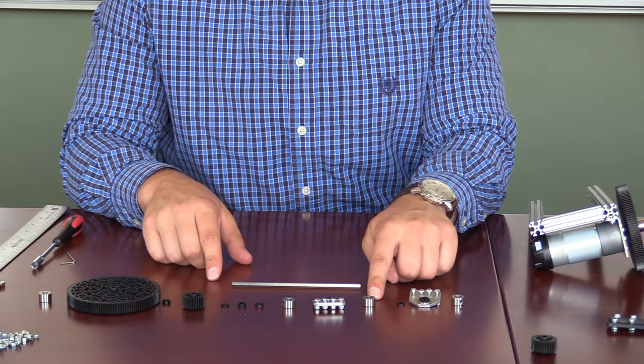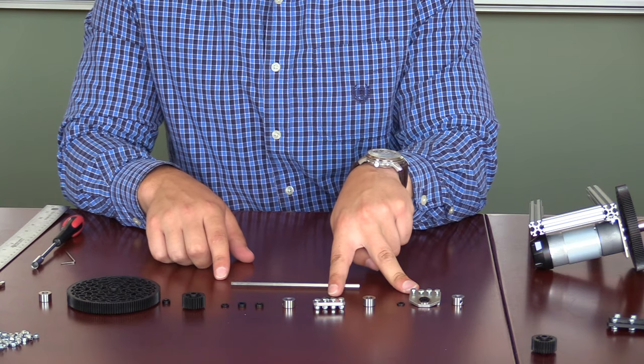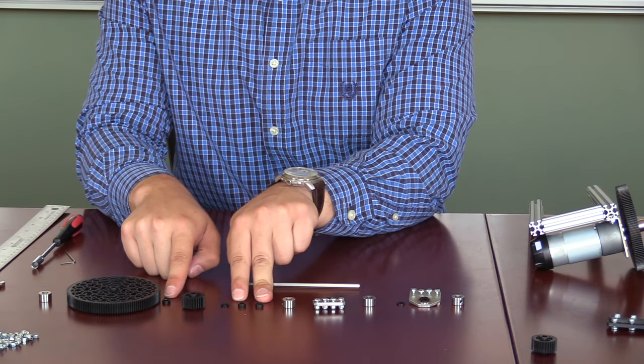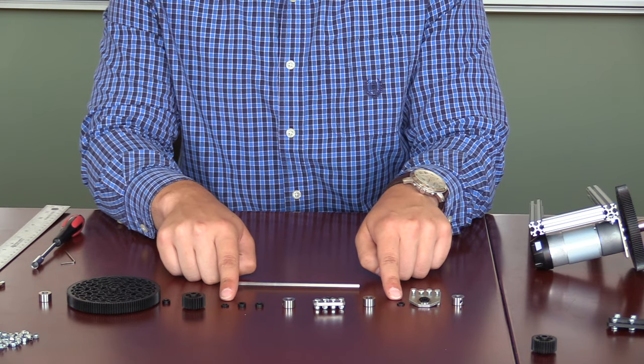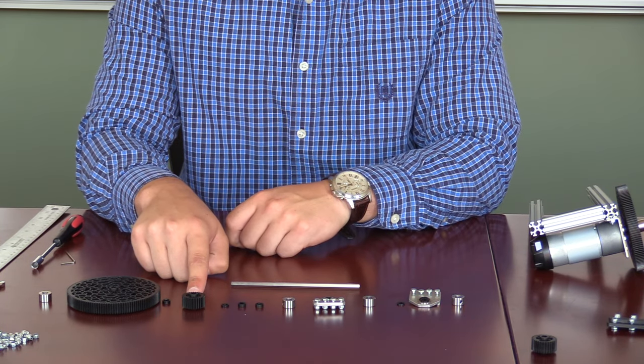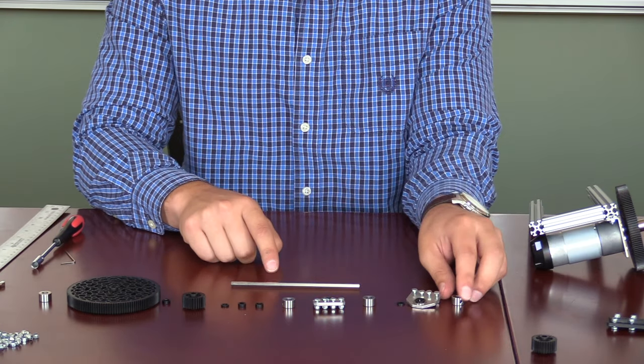For our next axle assembly, we have four different shaft collars, two metal bearing blocks, three 3mm spacers, two 1.5mm spacers, a 30 tooth gear, a 125 tooth gear, and a 135mm shaft.